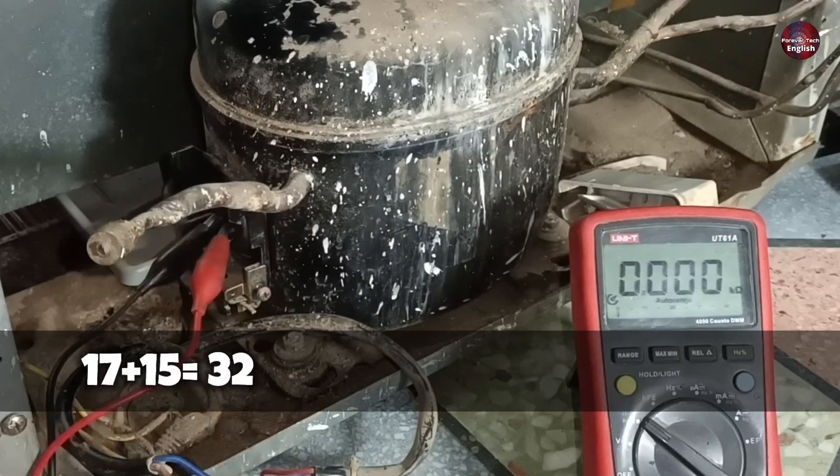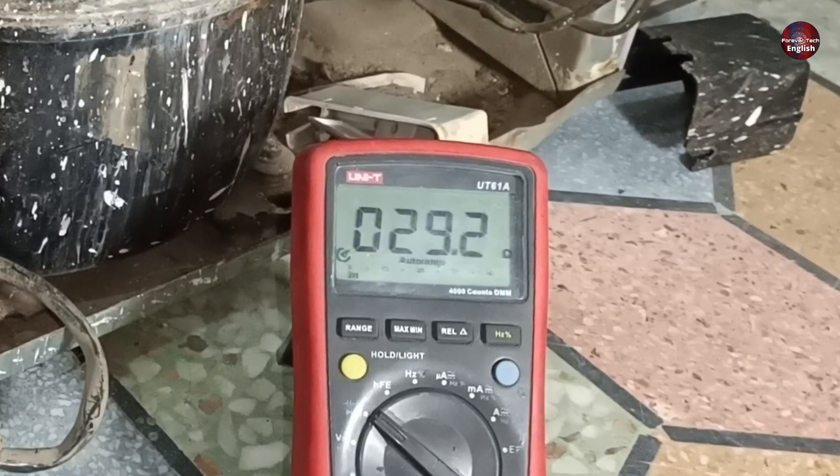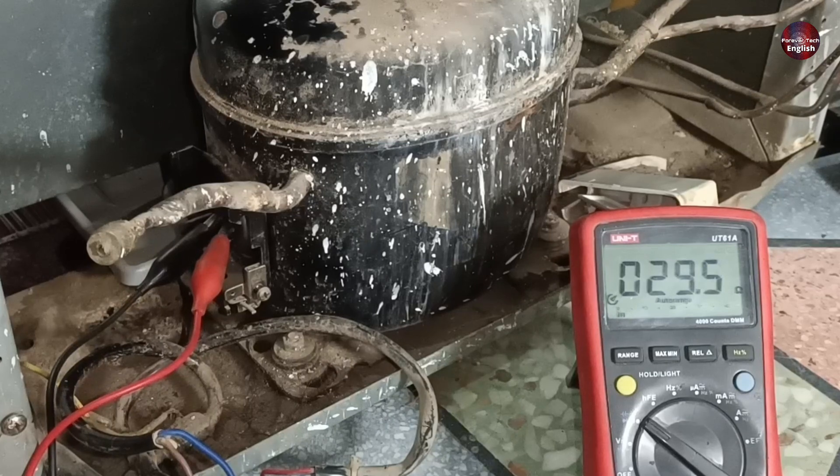17 plus 15 equals 32, but the multimeter is showing us 29 ohms, which is lower than the calculated value. So I am not sure whether the compressor is good or bad. To confirm, I will perform one more test.